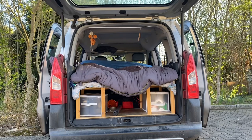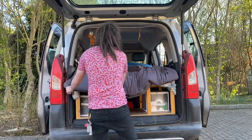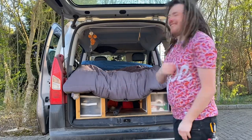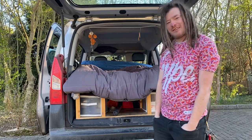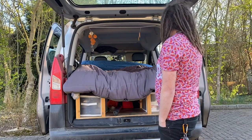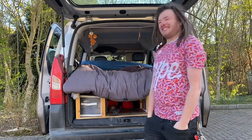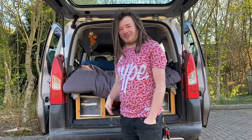There we go. And there you have it guys, my van is all set up for camping. All I need to do now is find a park up. I'll see you guys once I've found a park up somewhere, and see you in the next video where I find my next park up.